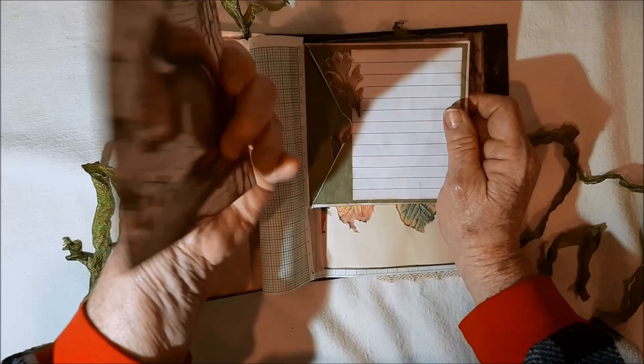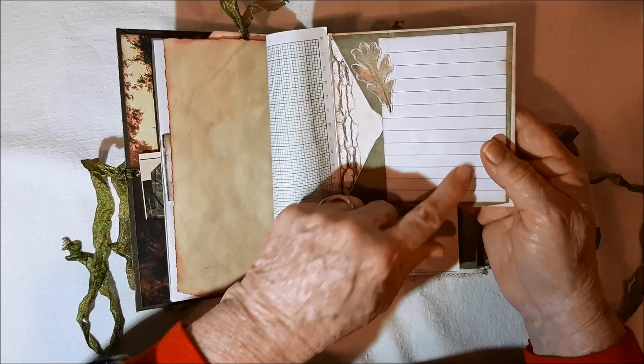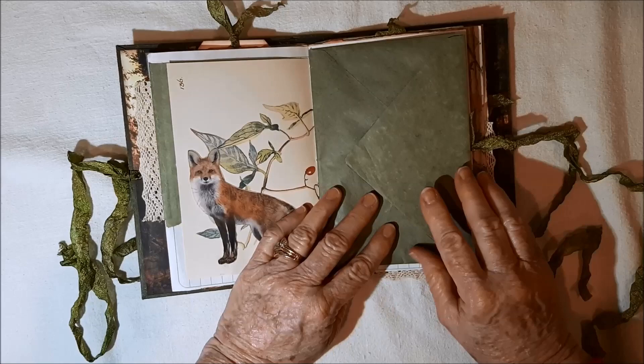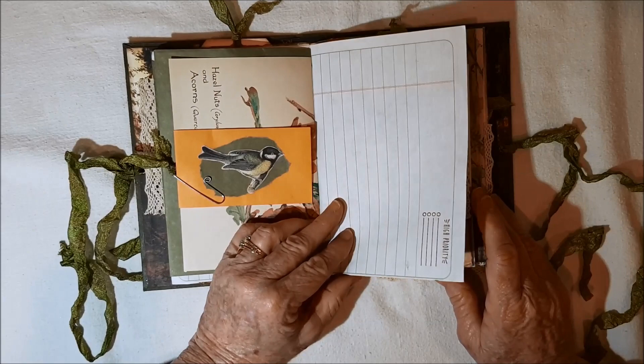Then I did some fussy cutting — you can see the leaf right there. Leaf and then some writing space there, and more here. Edith Holden and I fussy cut this fox from the kit. There's your envelope. There's the other side of the Edith Holden. Another envelope — it's empty, so you can fill it with stuff. Here's another little flip out that I created.